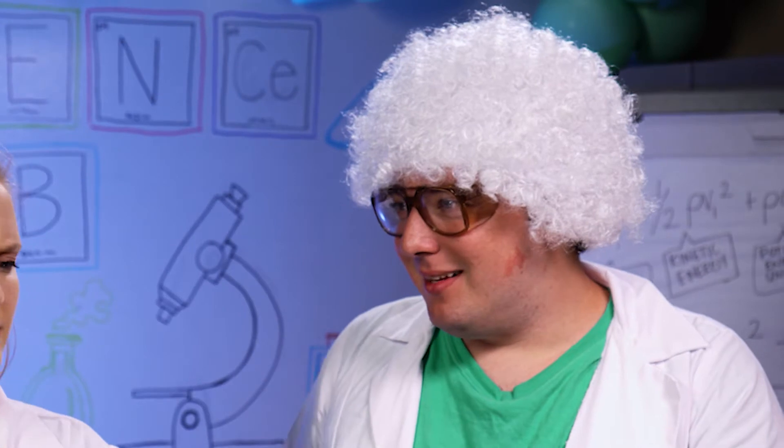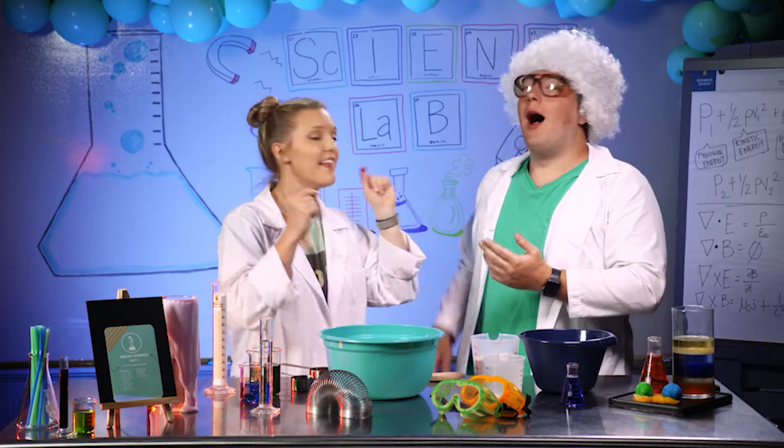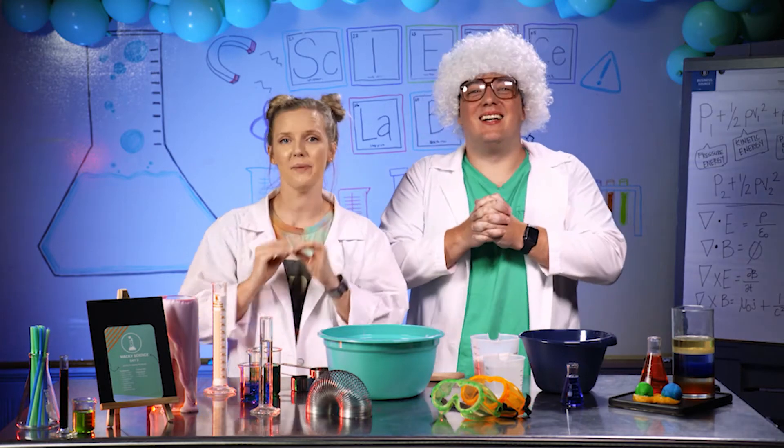Can you guess what we're making? What do you think? Peanut butter? I can't do that. Play-Doh? Yes, that is exactly right. We are making Play-Doh today.